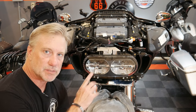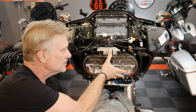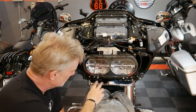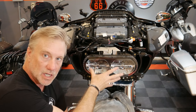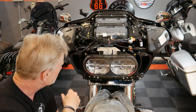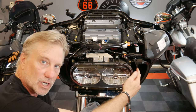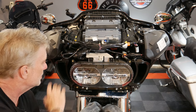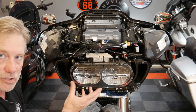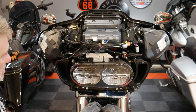Before we can actually begin to install the module, I need to remove this headlight assembly. There's basically a bolt here, here, here, and here, and that will release this complete housing to come out. I also took off these side panels that were holding the headlight in as well. Let me get the headlight off and then we'll reveal where this module actually goes up underneath the fairing.